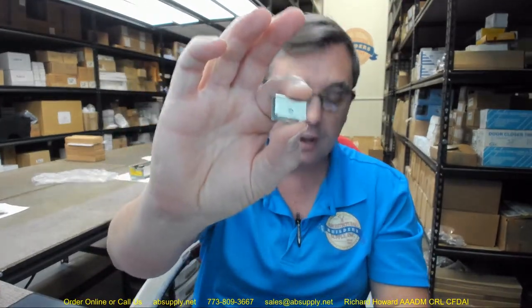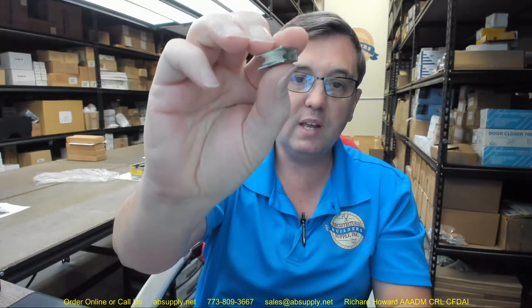Any questions on the EPCO 752 sliding door nylon roller or any other EPCO product, please feel free to reach out to us. Thank you.